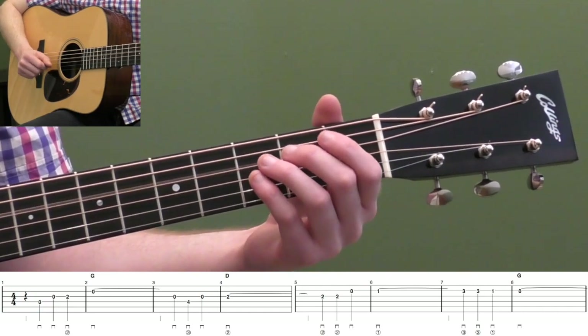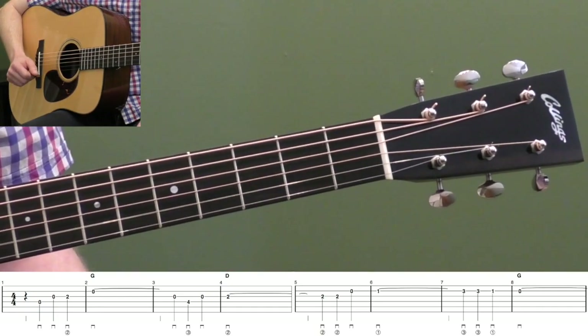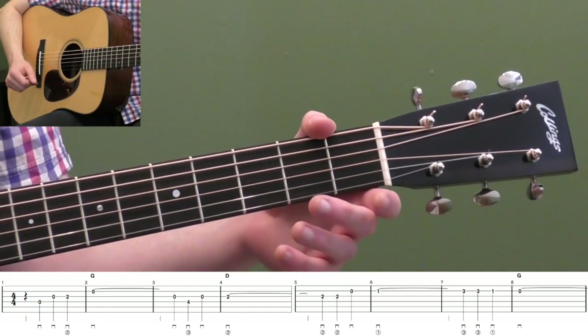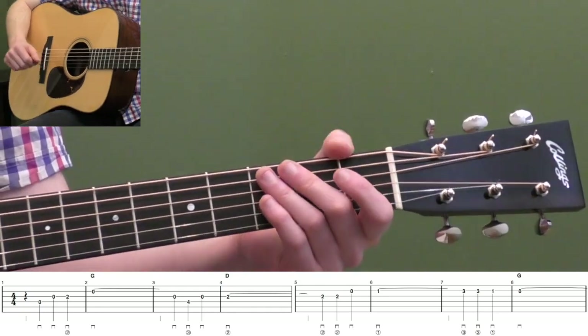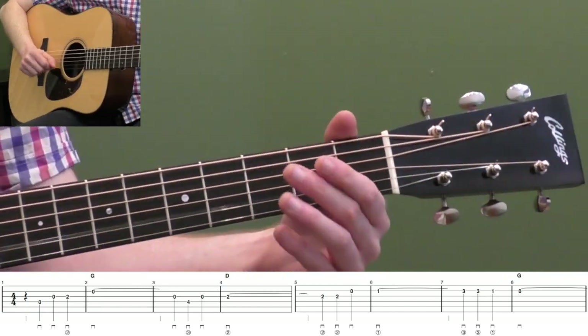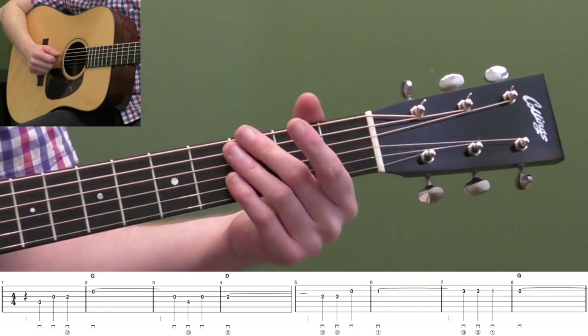So we're in four-four, so we're letting that note ring out for a whole measure plus one beat. So one, two, three, four, one. So that's what we're doing there — the open second string rings for five beats total.